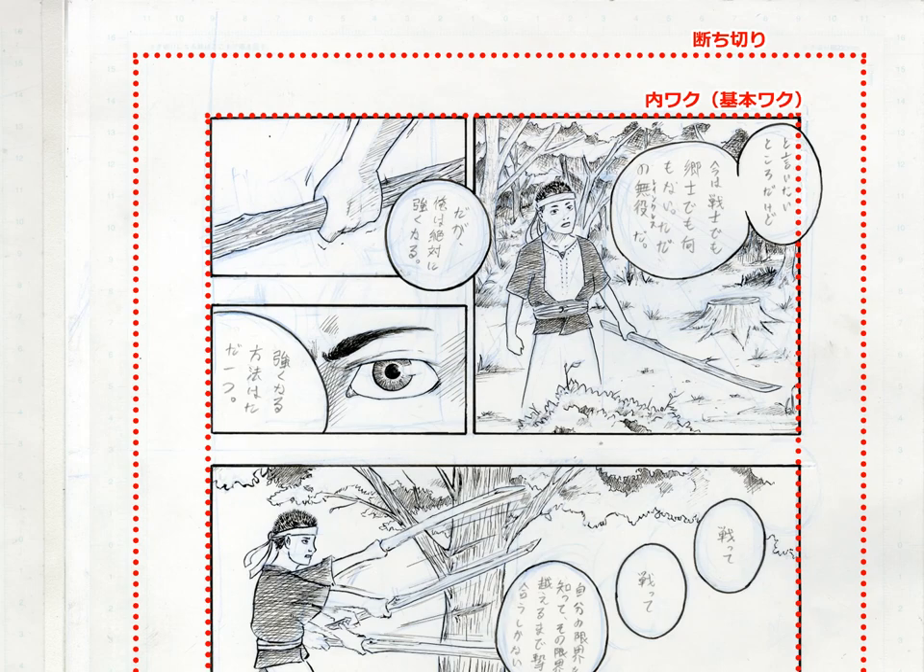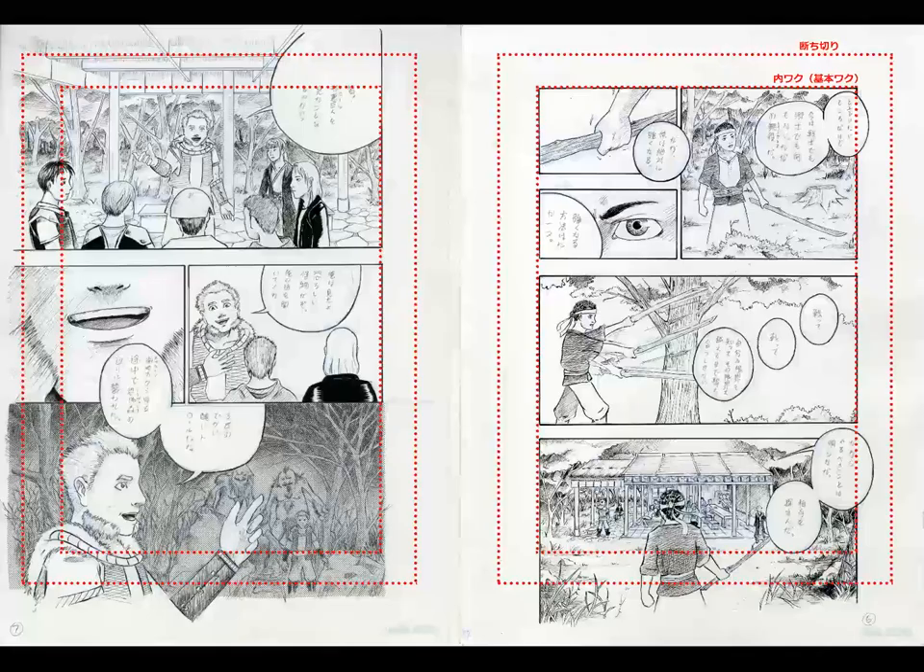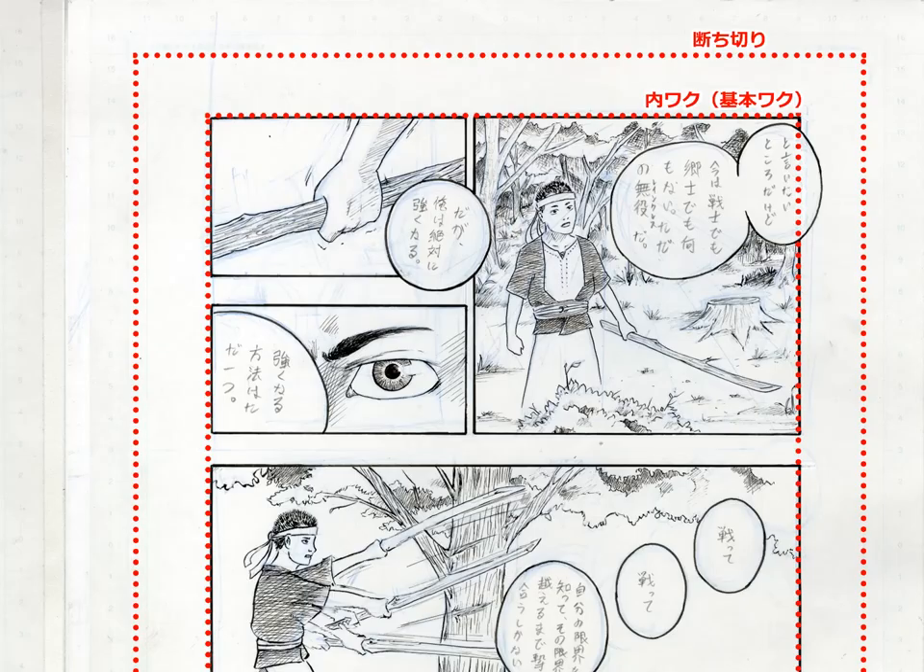Hey, this is Yazuki Wolf, and today I'd like to go over some basic terms used by manga artists in Japan. So you see here I have a page set up — this is one of my student works when I was in school here in Tokyo, and I have these two dotted frames on the page, and I'm going to explain what those are called in Japanese.